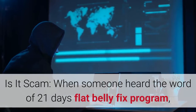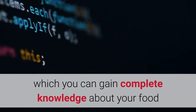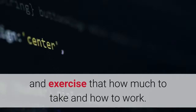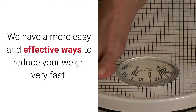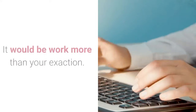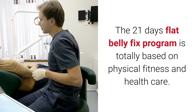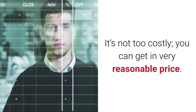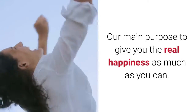When someone hears about the 21-Day Flat Belly Fix program, it sounds very attractive but people want effective results. It's really surprising in giving you the proper shape of your flat belly. We have easy and effective ways to reduce your weight very fast — you can reduce your weight as much as you want. The program is totally based on physical fitness and health care. It's not too costly — you can get it at a very reasonable price. It'll change your whole lifestyle and our main purpose is to give you real happiness.